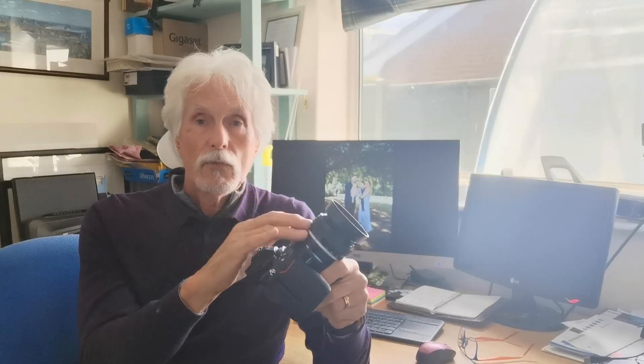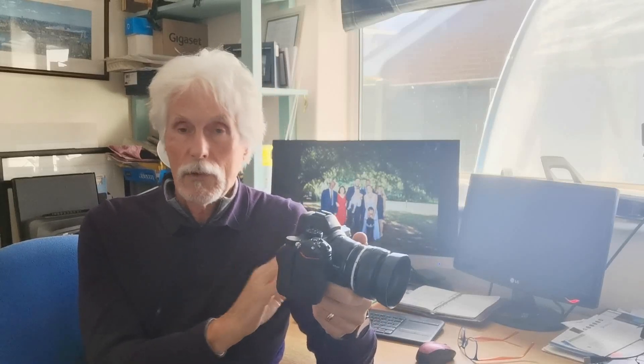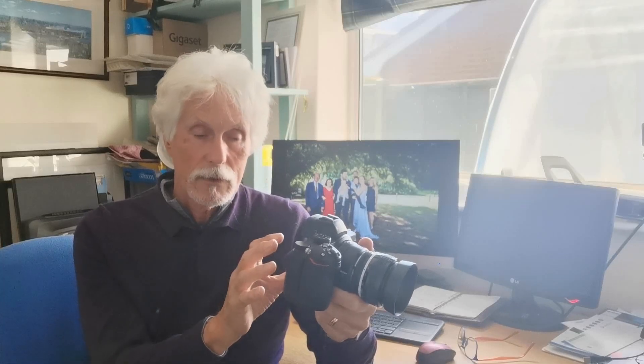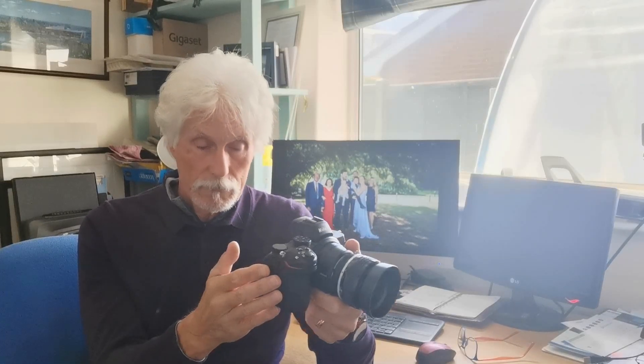When you put a manual focus lens onto the camera, it knows there are no electronic connections and will automatically go into manual focus mode. As soon as you start to focus you'll get the focus peaking. I set focus peaking to red and to high so it's very obvious what's in focus and what's not, and I can just look through the viewfinder.